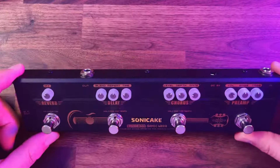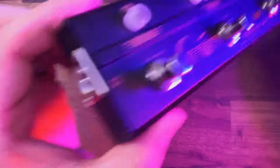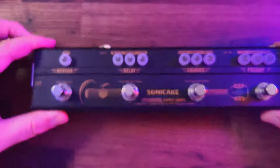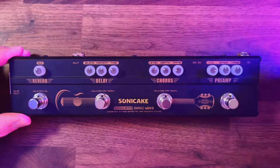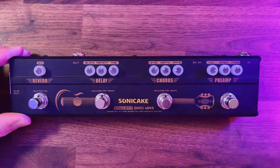Just like any normal pedal, you plug in by jack on the back here and you go out by jack, but you've also got XLR as well. That's really handy, certainly if you're going to a DI or plugging into a studio. We start with the preamp, which has its own volume, and you've got a bass and treble control — a two-band EQ giving you a nice warm tone.